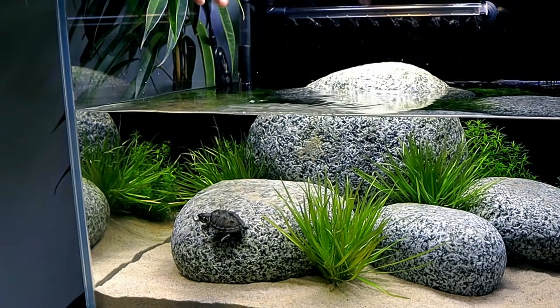I want to do a really cool aqua terrarium style — that means above water and below water — with planted plants everywhere. Let's just go for it and make it absolutely special.